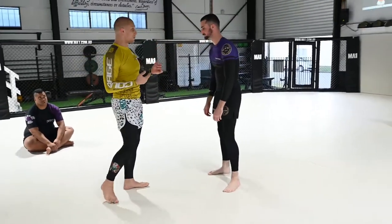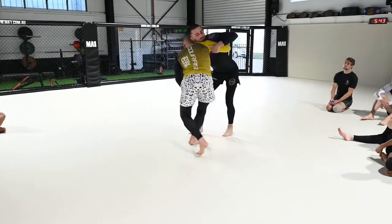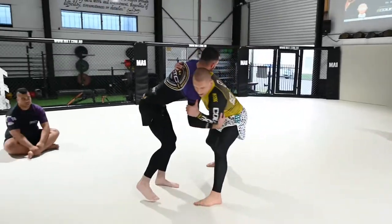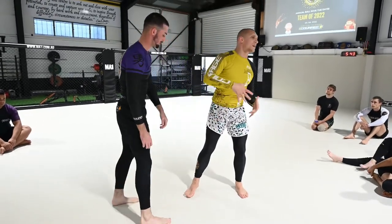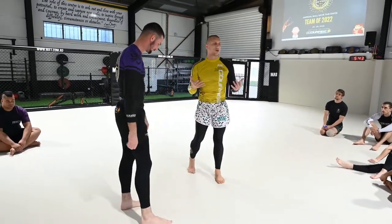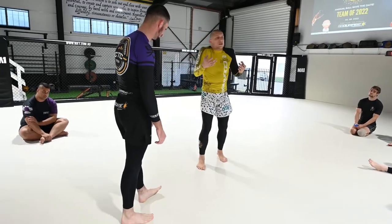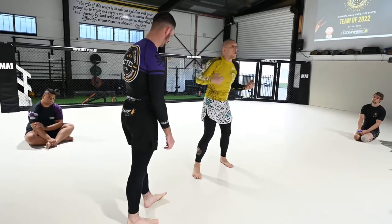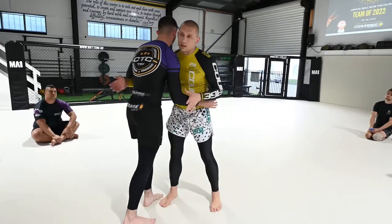Sometimes it does look like dancing — for him it probably is more like dancing than anything. But for us, we try to look for our angles. So we're offsetting, offsetting here, getting the movement. Once you're stiff and moving in sync with your opponent, you're losing a lot of opportunities for a takedown. If you're stiff and not moving how you should be, you're losing and wasting a lot of energy.